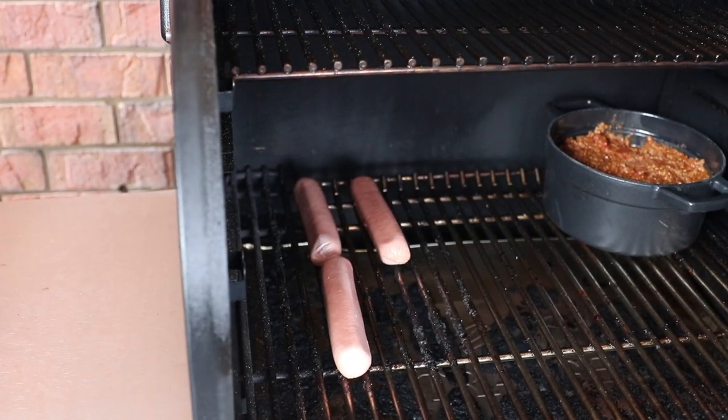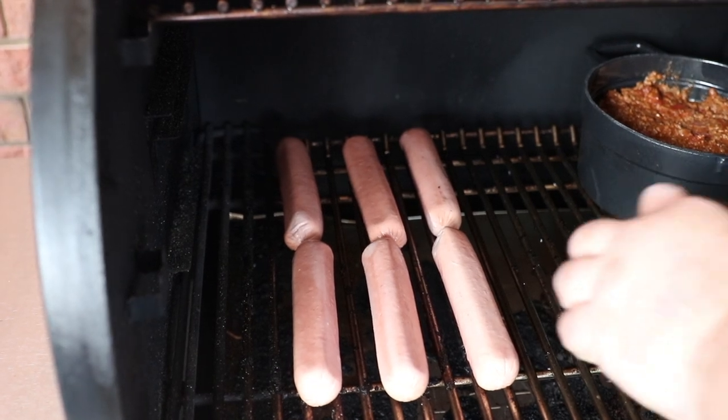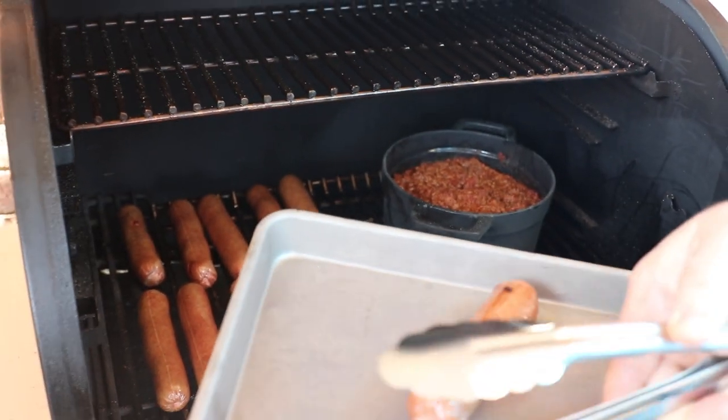The prep on these dogs was real hard — all I did was cut the pack open, they're ready to go. I'm just gonna lay them in between the grooves on the grate so they don't roll everywhere on me. Quarter-pound all-beef — I can't make no chili dog with a little hot dog. We're just gonna close the Traeger, check on them about 45 minutes, come back, stir the chili, and the hot dogs should be ready.